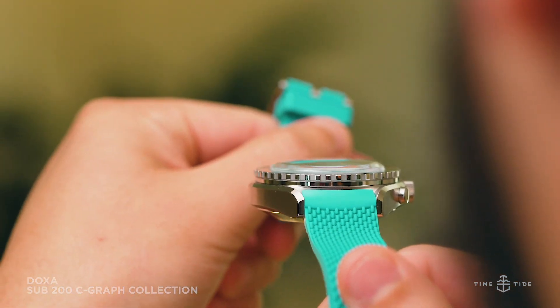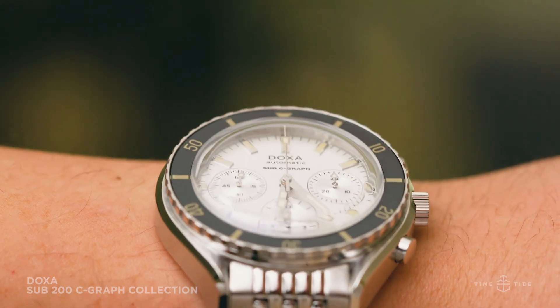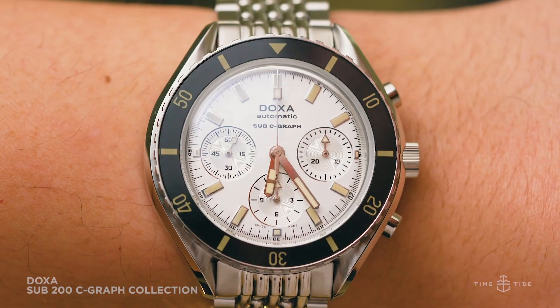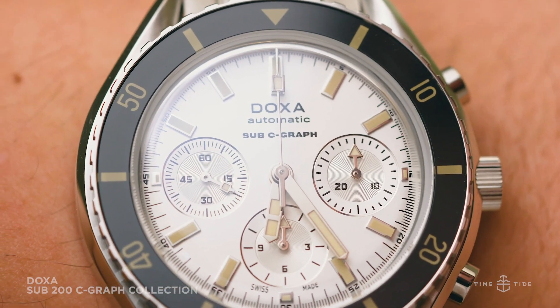If you like the look of this watch, why not head over to our online store where you can pick it up today? Thanks for watching — let us know which color you like best in the comments below. I'm going to put a vote in for the Sea Rambler, the silver. See you there!